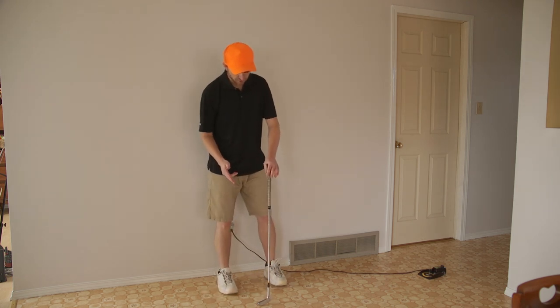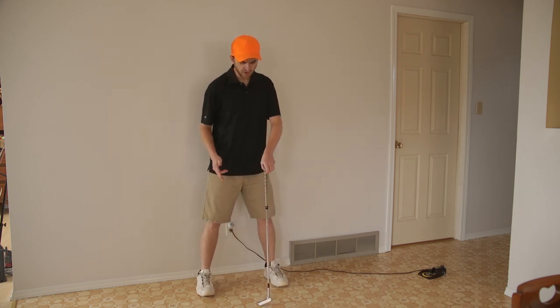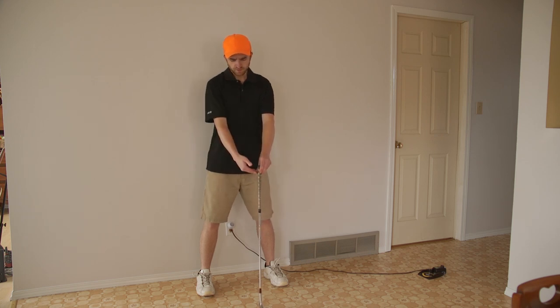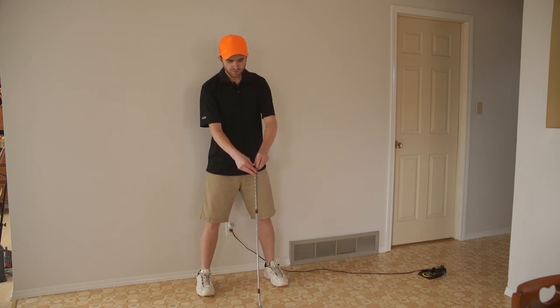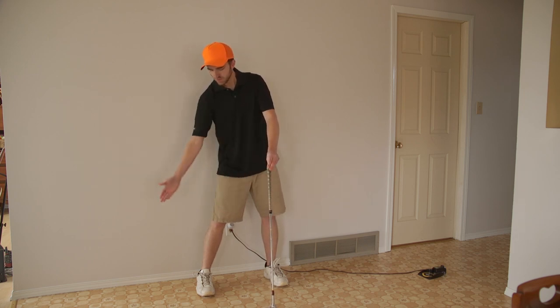First thing you're going to want to do is take your legs and spread them apart just like this. Now that you have that, get the golf putter about a foot away from your waist, kind of in the middle of your two feet.